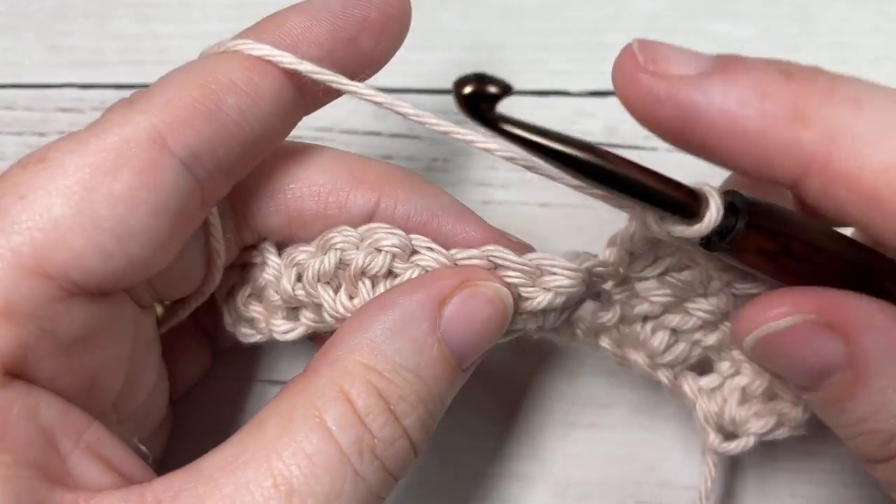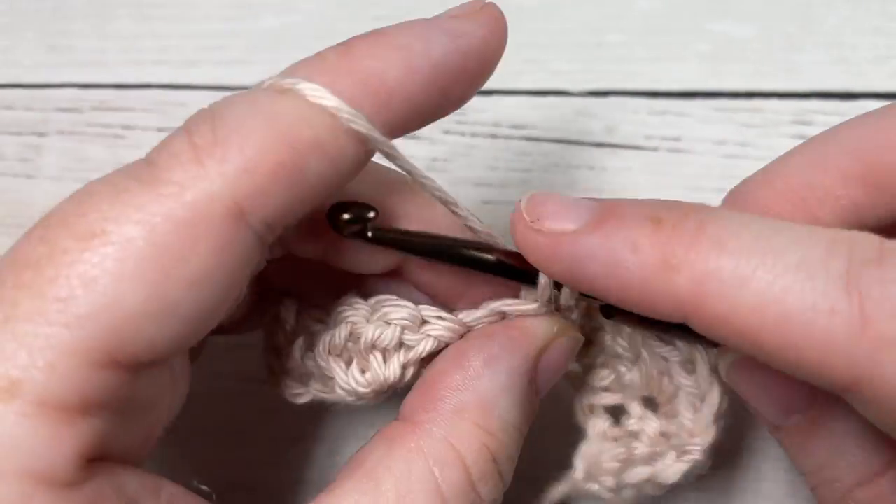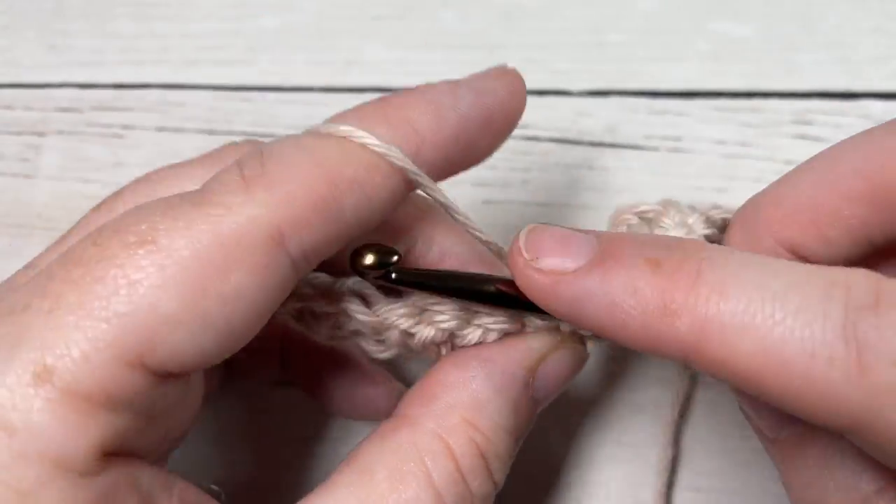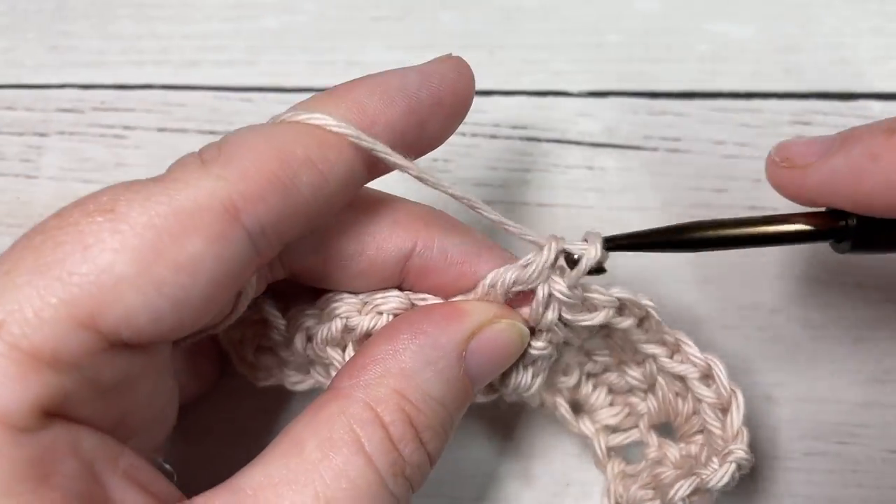Skip the next stitch and single crochet into the next, all the way across. You will end with a single crochet into the top of that starting chain three.